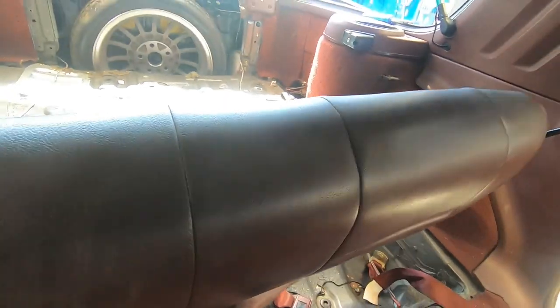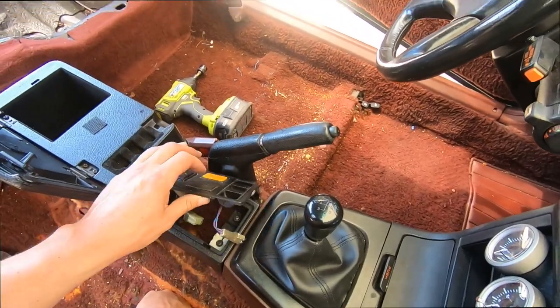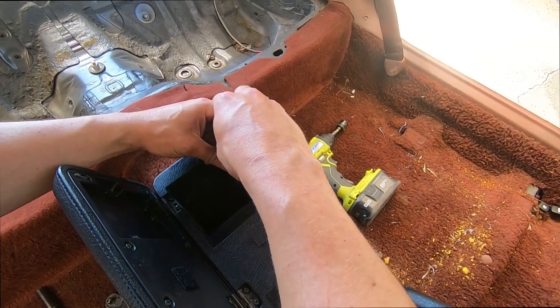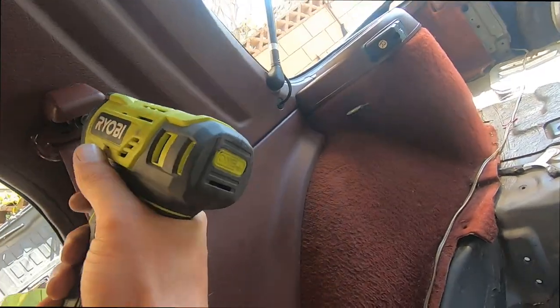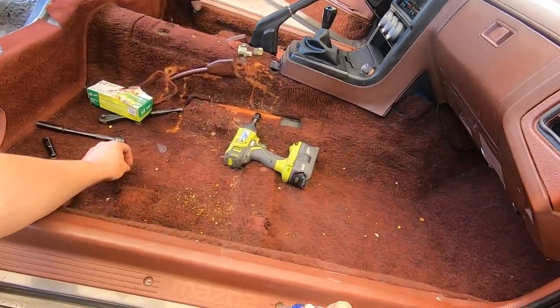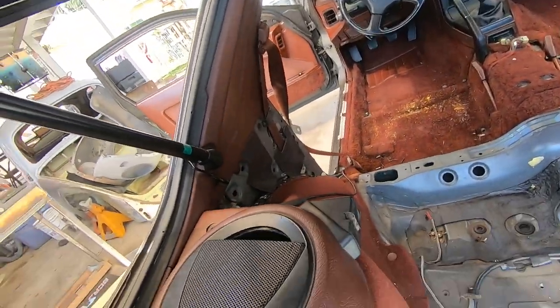Next, we want to remove everything that's very easily seen and easy to remove, like the center console — just those four screws. The seat belts, you can usually remove them with a wrench or a power tool. And the door sills, just a bunch of screws. You can easily see all these things that are pretty easy to remove.